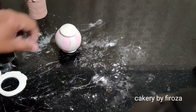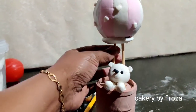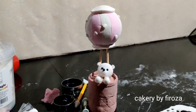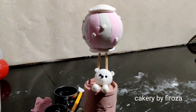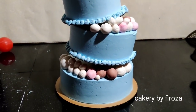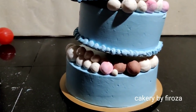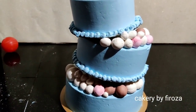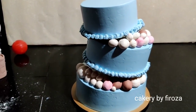Now we are ready. We will put a joint on it. I have a stick with a ball and a basket with a ball and a basket. I have the cake ready and fixed it in the stand. This is the final look.